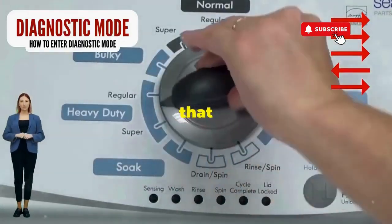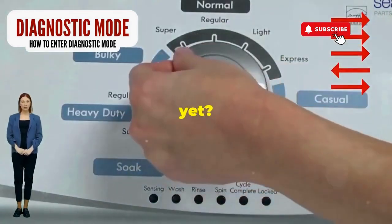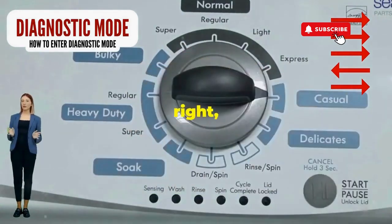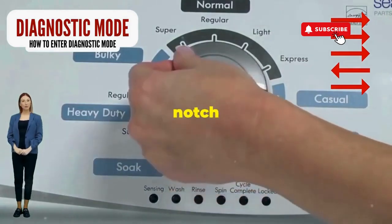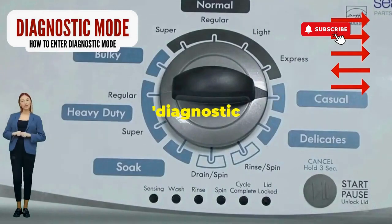Step 1: Seize that dial like it owes you money. Now whirl it counterclockwise all the way. Feeling like a DJ yet? Great, you're on the right track. Here comes the video game part — turn it three notches to the right, quick flick back one notch to the left, and then one more notch to the right. If it starts blinking like a disco, congrats — you've just cracked the cheat code to diagnostic mode.